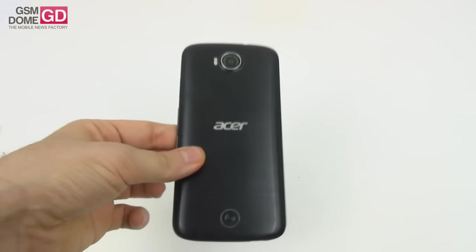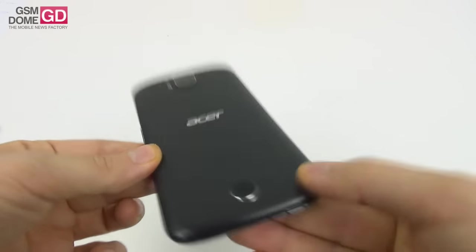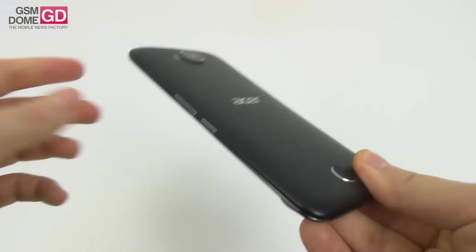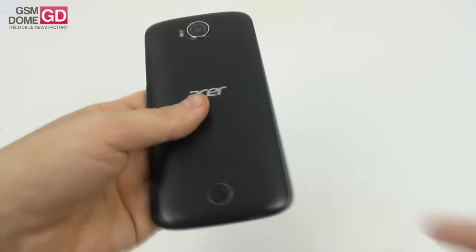Now let's get to the design. It may seem like a phone made of metal, but it's actually polycarbonate plastic that imitates the texture of metal and is very curved. It's black plastic, and this one looks like a removable cover — well, it's not, as you can tell by the two slots here that are only accessible via a metal key. The grip is quite okay.